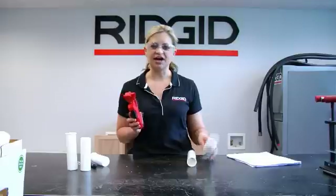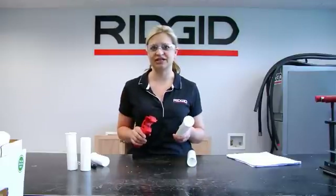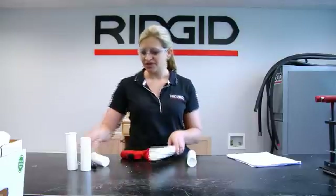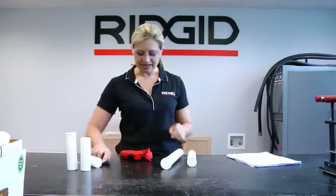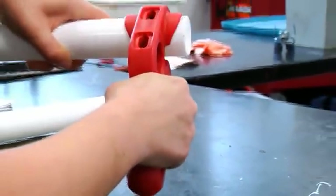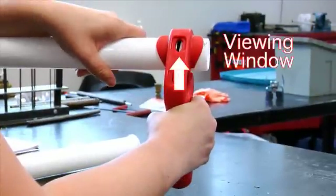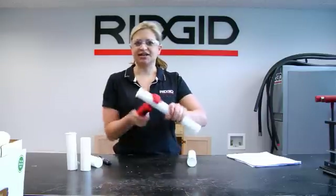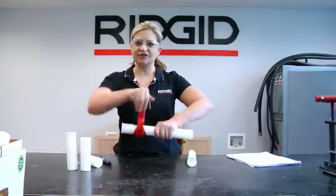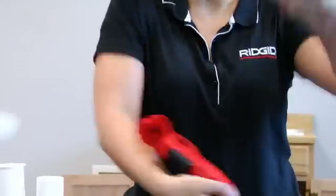What I have here are single flange tailpieces, but it will work the same way if you have the double flange. To use the tool, you first want to mark the section that you would like to cut. Then depress the trigger on the tool and snap it onto the pipe over your line. You can see through the viewing window where your line is to make sure you're centered. Then simply rotate the cutter in the direction of the arrow, and as it's cutting, it is beveling and deburring at the same time.